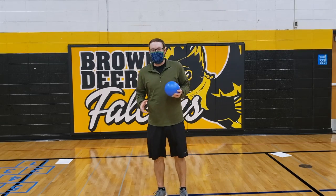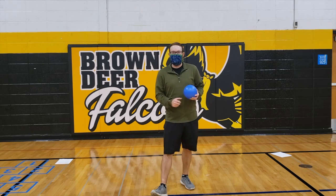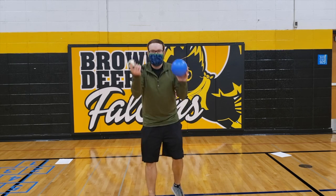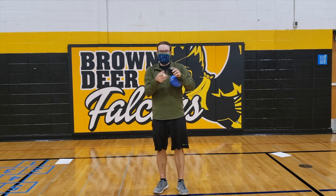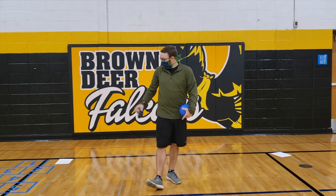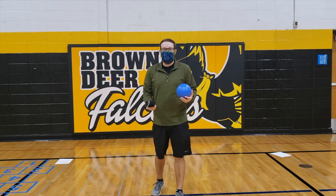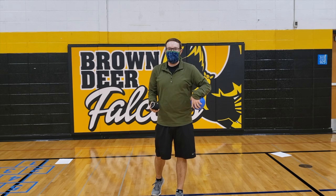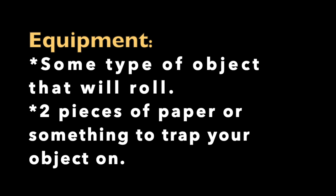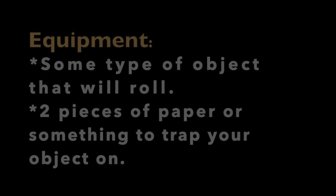The equipment that you're going to need for our Friday Challenges this week: you will need some type of object that can roll — like a sock ball, soccer ball, anything like that. And then you'll need two pieces of paper. We'll explain how to use this equipment when we get started. Please pause your video and get your equipment now.